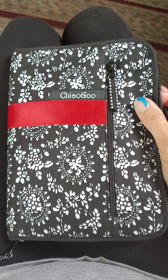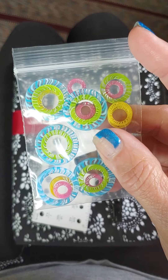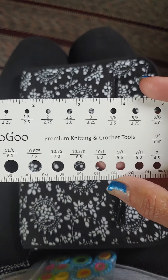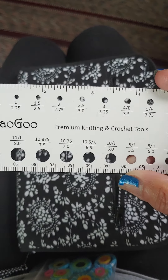This is the ChiaoGoo set of needles that I got off of Amazon, and it has a pocket here, a separate pocket. And they sent these cute stitch markers — aren't they adorable? They kind of remind me of the old big lollipops that we used to have when I was a young girl. They also sent this needle gauge and ruler, which is pretty cool, and you can use these for crochet hooks too.